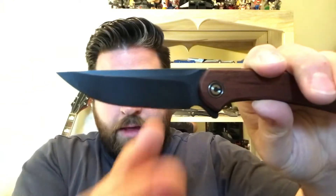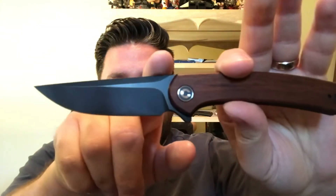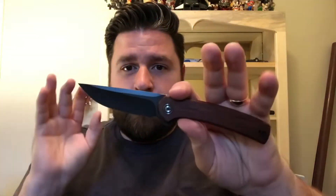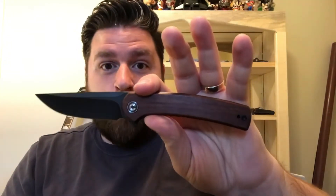On to the knife itself — it has a drop point blade shape with a nice little swedge up top. It's a hollow grind so it's nice and slicey, works great on cardboard. It has a black stonewash finish. The other two versions at Integrity Knives come with a satin finish, so this one is the black version, which I don't normally prefer but liked enough to get.